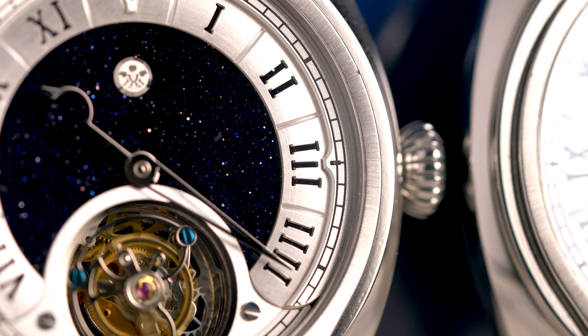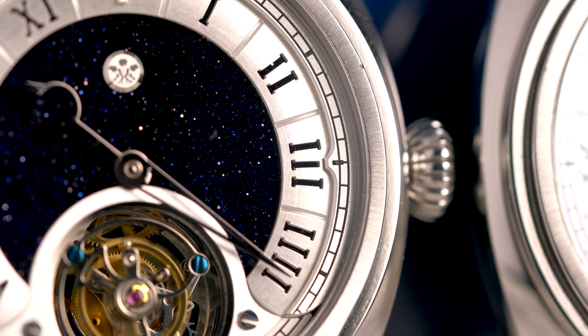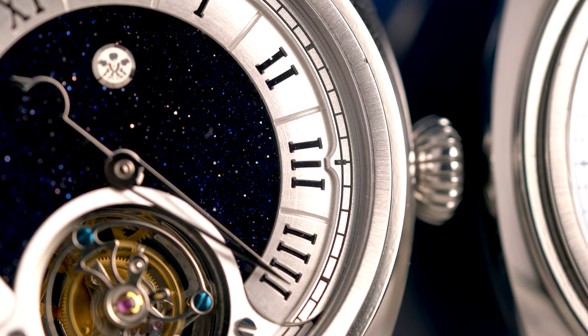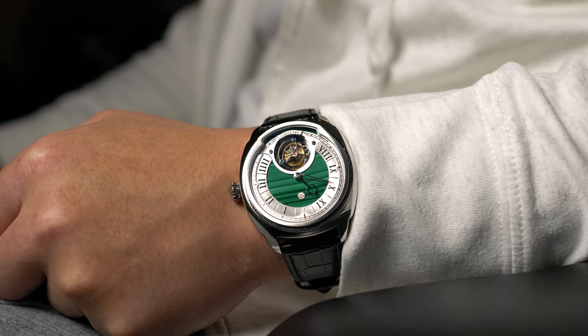Alex shared that the LC2 incorporates a variety of different finishing to make it more visually interesting. The hour track is radially brushed, the tourbillon area and minute track is vertically brushed, and the thin bezel has a sunburst finish. This moves us on to the pseudo-cushion case.